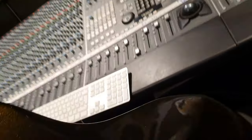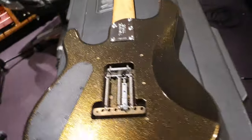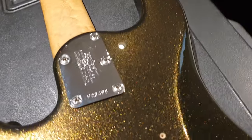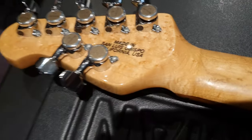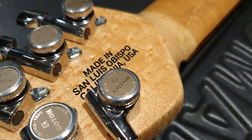Beautiful rosewood fretboard, and I love the matching headstock. Now the back is just as pretty — in fact, you might say it's even better. Not only do you have the continuation of this beautiful olive gold limited edition finish, but you've got a striking bird's eye maple neck, which Ernie Ball Music Man is famous for. And another nice attention to detail — check out the gold, olive gold Gotoh tuners. That is so cool.